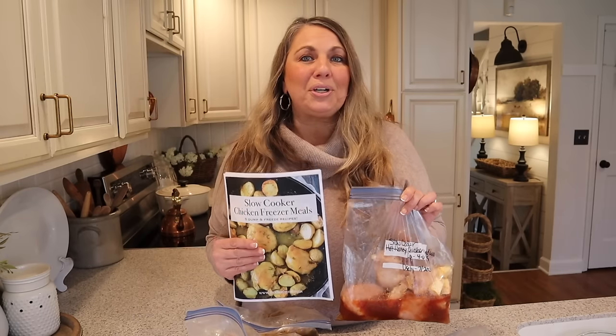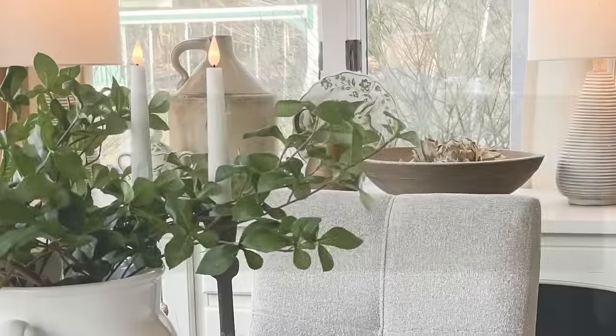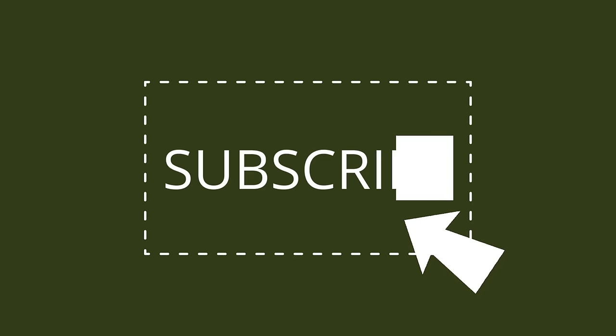Let me show you how I make 10 slow cooker chicken freezer meals. I'm Jen with Mother Time. I'm going to show you how I make these — they're easy but most importantly delicious. What I love about these is they are all a little different, and today I'm just going to be doing chicken. Next time I might do beef, but sticking to one protein makes the whole assembly line quick and easy.